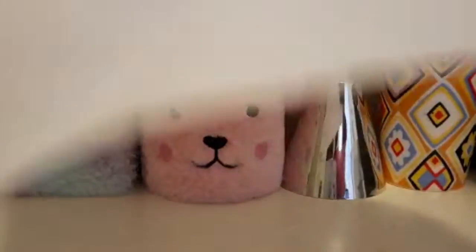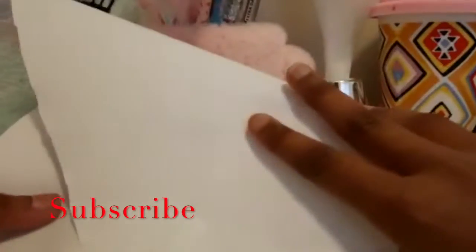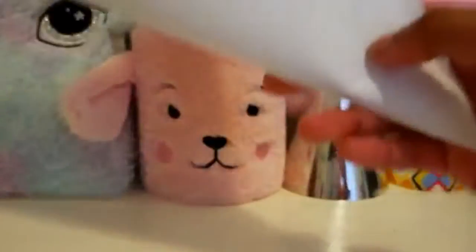Pretend it the other way and then fold it. It's just kind of hard for me. There we go. Now you get something like this.